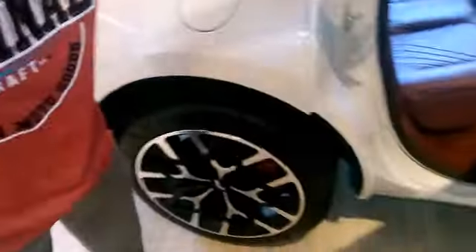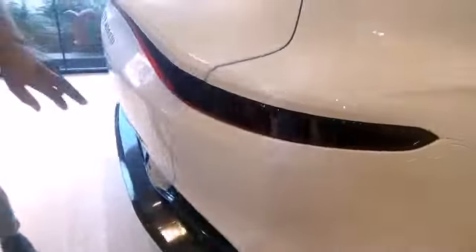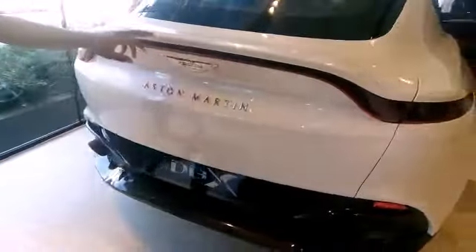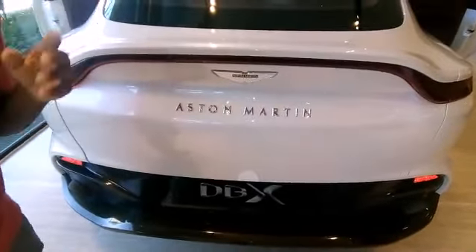That is stunning. Look at the design and the attention to detail on this car — it looks absolutely beautiful. If you come to the back, you can see it has the Vantage light. I'm not sure about this design, but what do you think? And look — nice pipes.